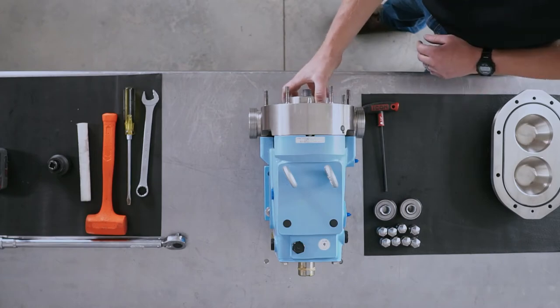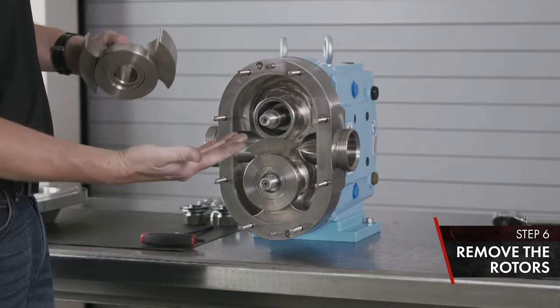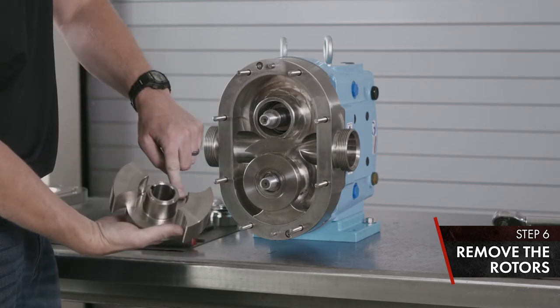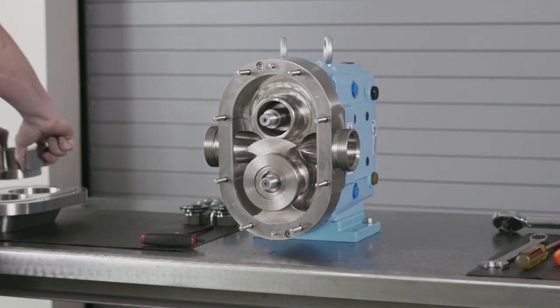Once your jam nuts are removed, you can remove the rotors — slide them straight off the shaft and catch your key. Inspect your rotor for damage at the wing tips and inside the hub, then set them in the cover.